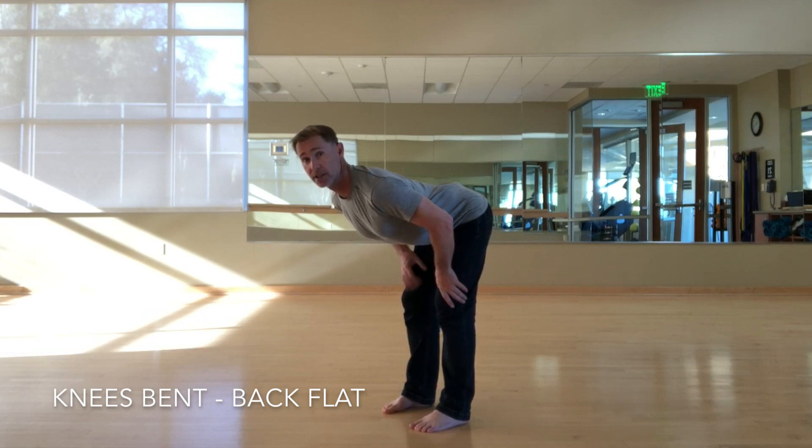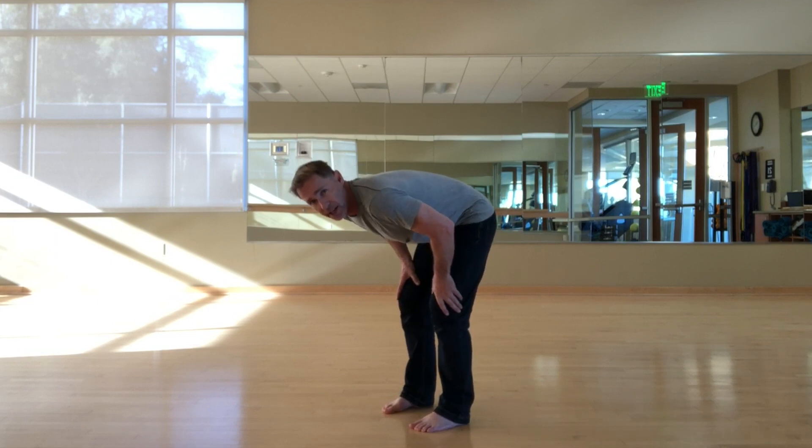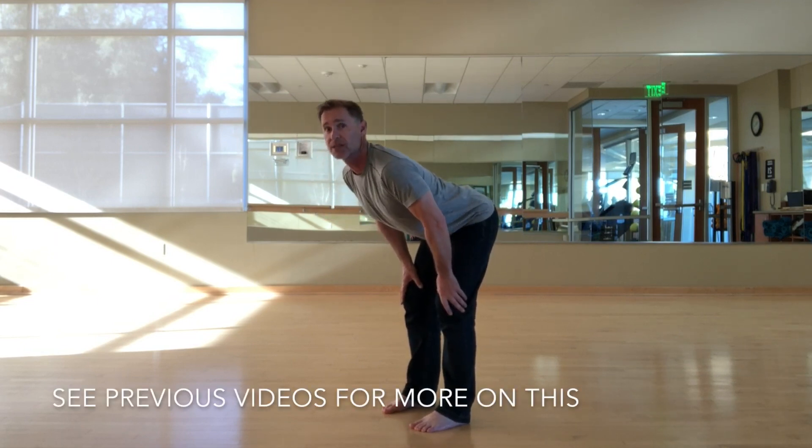Reach forward, lengthen through the chest, and I do the crown of the head rather than bending — rather than locking my knees and collapsing my back — slight bending of my knees, keep my back muscles engaged.